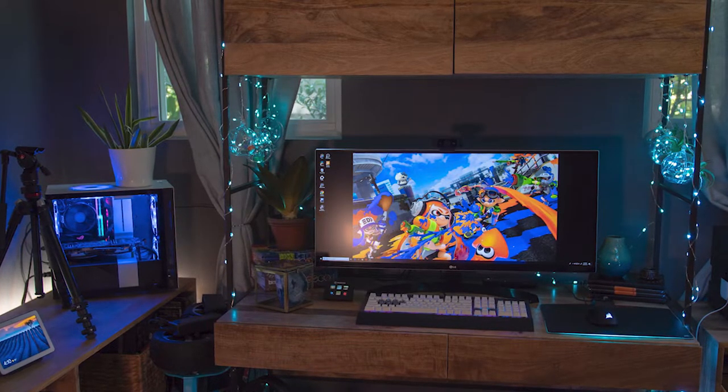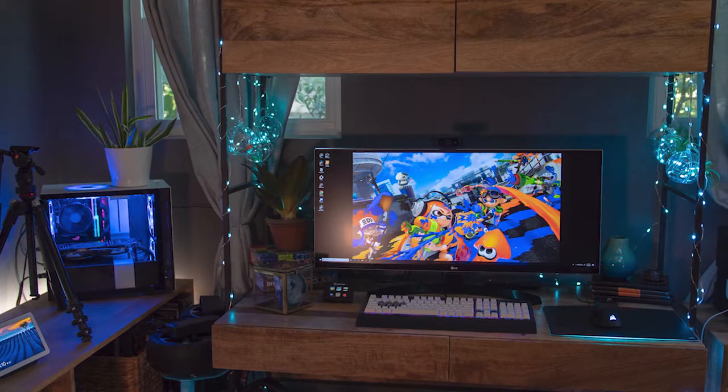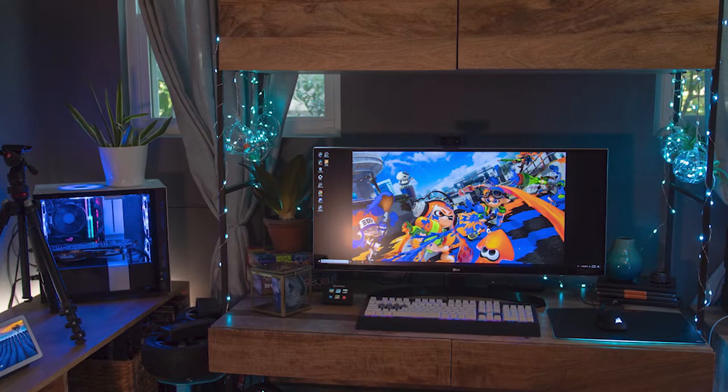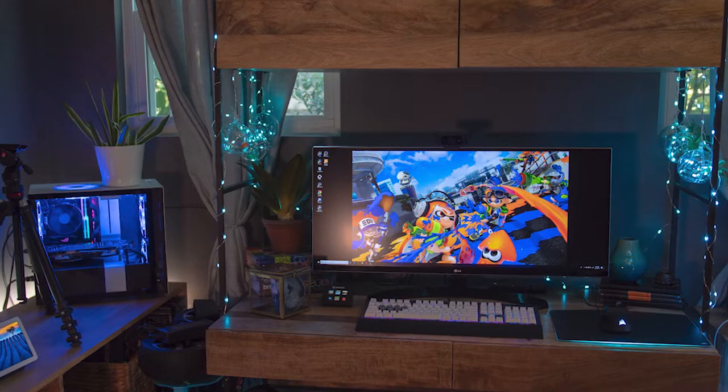It's another one for team Corsair as he's hitting keys on his Strafe with Cherry Reds and white PBT keycaps. He's also rocking the Corsair Harpoon RGB mouse with the MM800 RGB mouse pad and Void RGB Pro headset. I might need to try out some of these Corsair peripherals — this might be a sign.